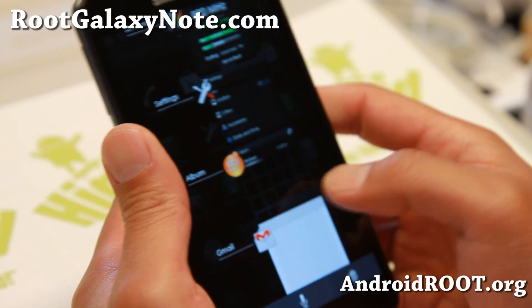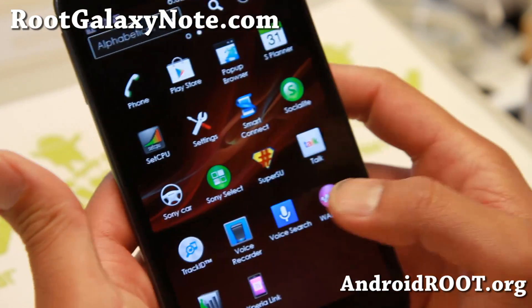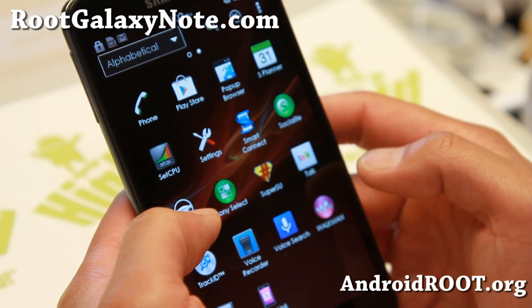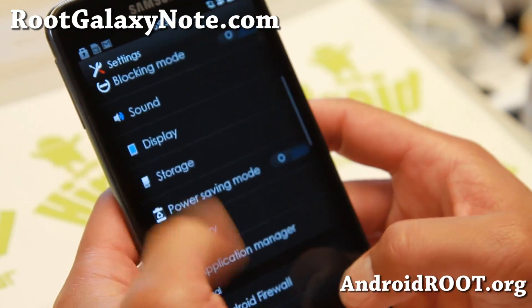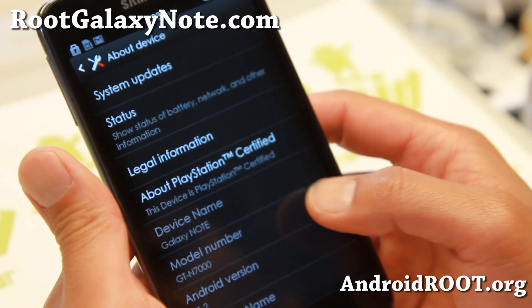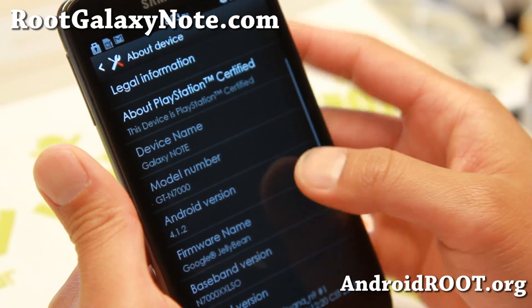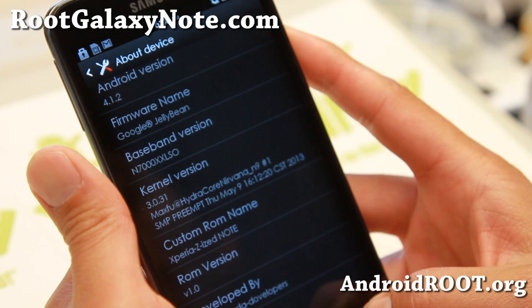You'll get all kinds of Xperia Z stuff. It runs pretty well — it was a little bit laggy because I was doing some tests. What I did is I installed a Hydro Nirvana kernel on this. This is actually a TouchWiz ROM with a bunch of Xperia Z stuff. Pretty cool stuff.